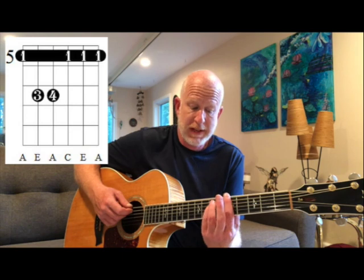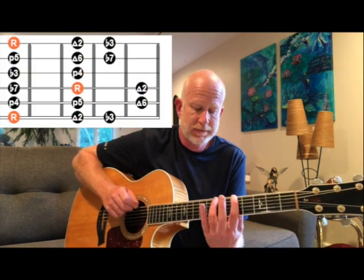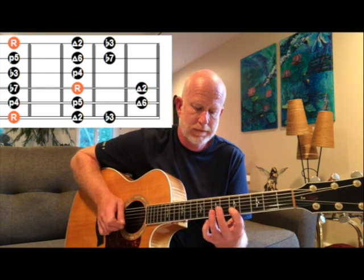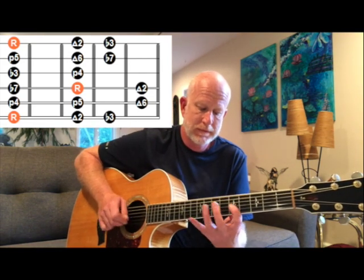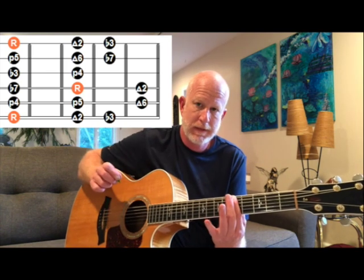The two chord in G major is A minor, so I'm gonna go to the fifth fret and play an A minor bar chord. The mode of the G major scale that is in that position is called A Dorian, and it goes like this. And back.